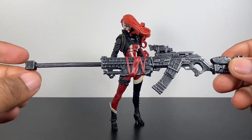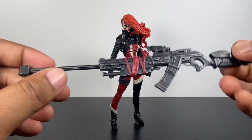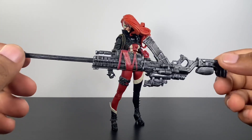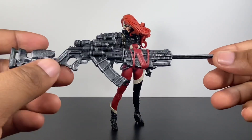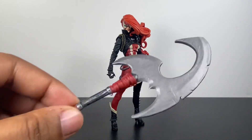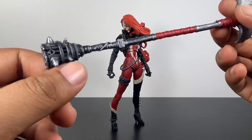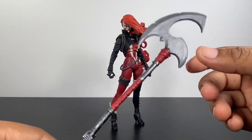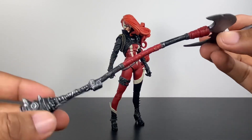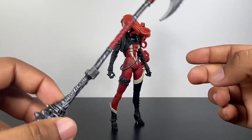For her last gun, she also gets a freaking sniper rifle, which is taller than her by the way, and this thing also just looks really good. This is them going all the way in when it comes to accessories. She also comes with this axe — all the detail from the base all the way to the top of the weapon. You've still got the red bandages wrapped around it. This one is a little flimsy, but you don't have to worry about it breaking when you're putting it in her hands.